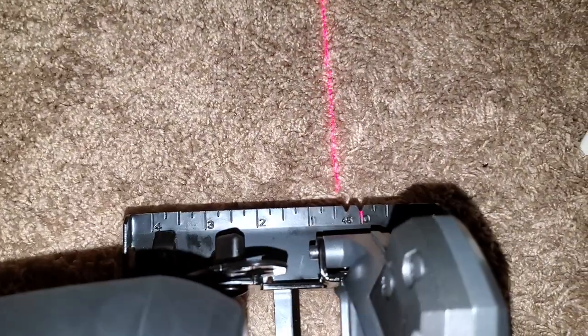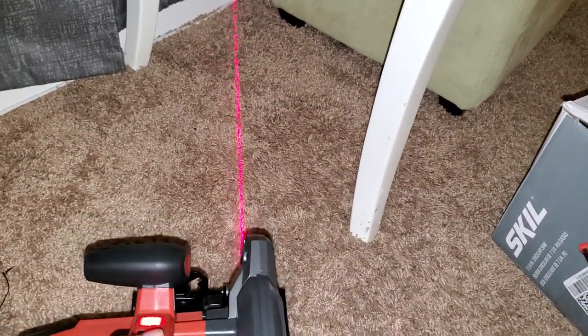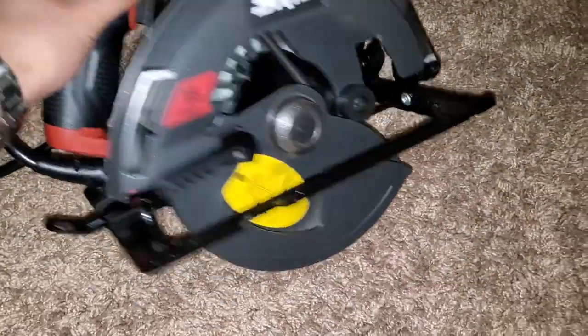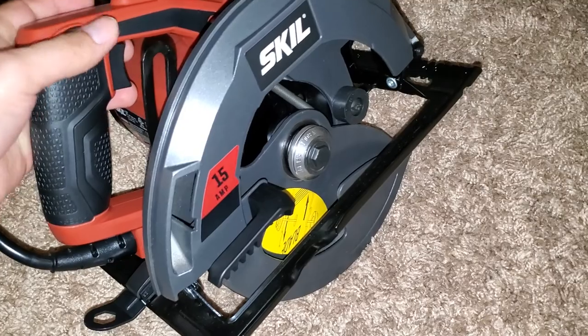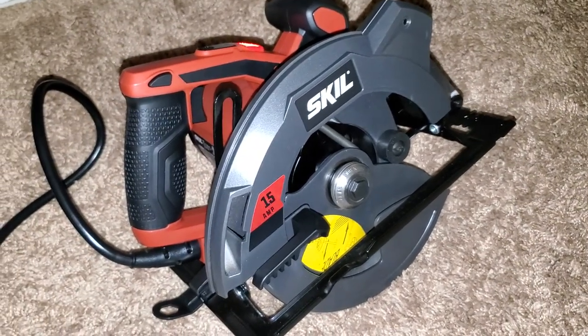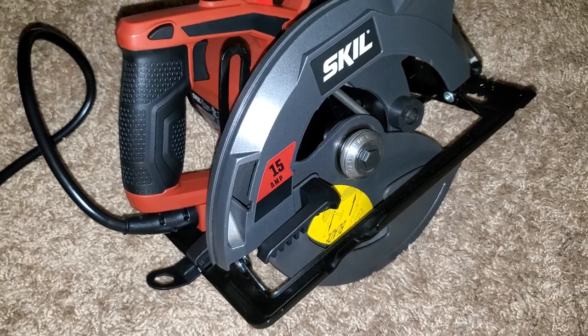You can see the laser line right there. I have my flashlight on so it's pretty bright in here, but the laser is very bright. It stays on while running. It sounds very loud and powerful. If you want to take a look at this circular saw, check the description below — I'm gonna have an Amazon link where I purchased it. It cost me fifty dollars.